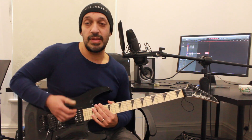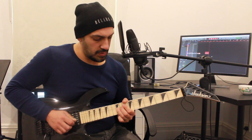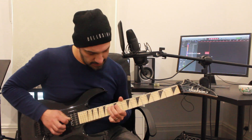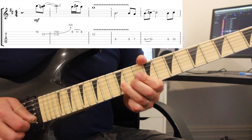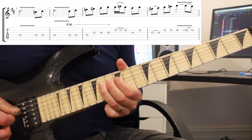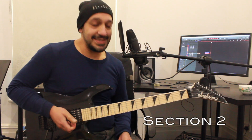And that will work into the second section. Let's go right back to the start, play it all again at a gentleman's pace, and then we'll do it again even slower with some tabs. All right guys, let's have a look at the second section.